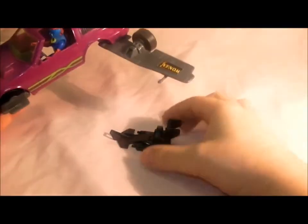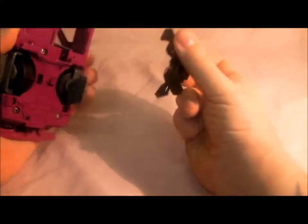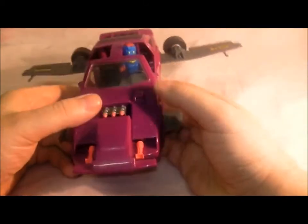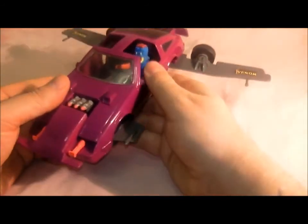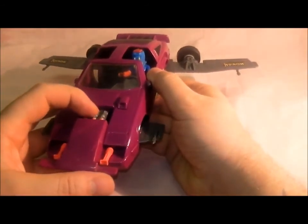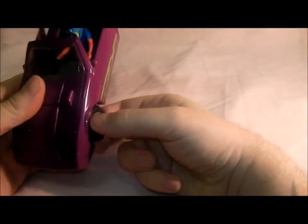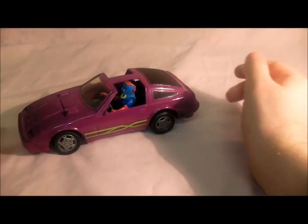I suppose the seat eject is for if any M.A.S.K. agents got inside it, but I never saw that happen in the cartoon. Just clip it back in. That's it — so that's Manta, a very cool vehicle. To transform it back: push that in, lock those in, turn the wheels round, push the engines back in, and then clip these underneath, and there it is.